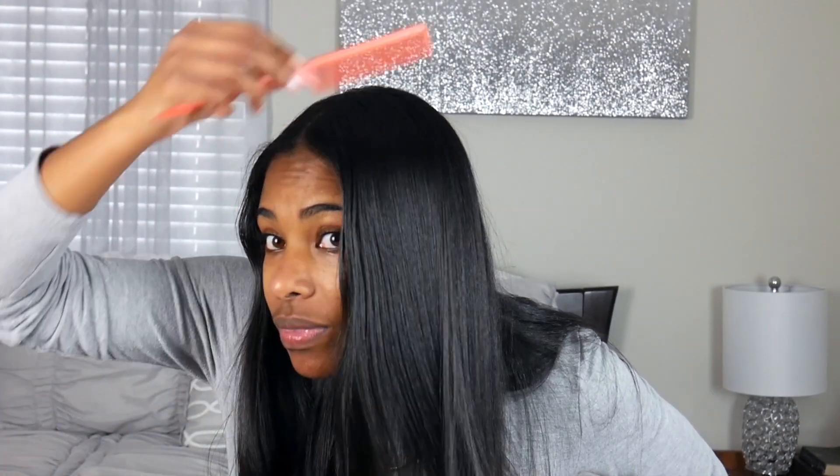So yeah, comb it out and I'm out. If you don't like to add a bunch of products before you flat iron, I suggest the Tresemmé shampoo and conditioner — it has a lot of moisture in it and it works really well. My hair is really shiny with no products. I hope this helped! If you have any questions, comment below and I'll do my best to get a video out to you.